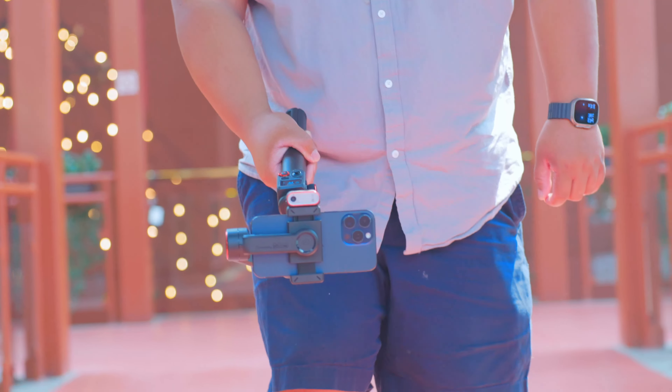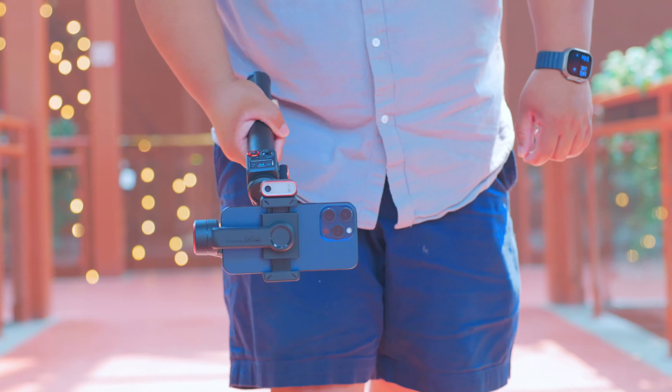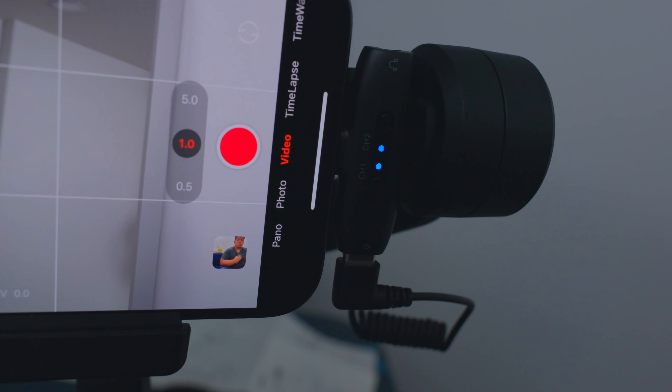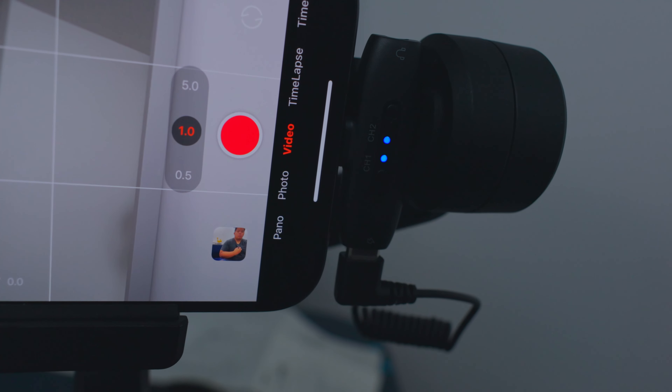The Hohem iSteady M6 gives you a whopping 18 hours — that's right, 18 hours. You can film an entire Lord of the Rings marathon without running out of juice. And guess what? You can even charge your phone while using it. Talk about multitasking — just plug your phone in and keep filming. It's like having a power bank and a gimbal in one. Who needs sleep when you've got 18 hours of battery life?